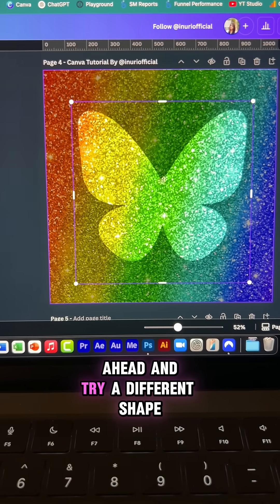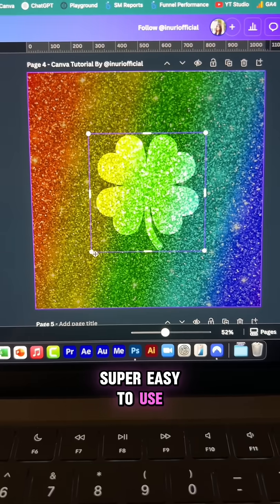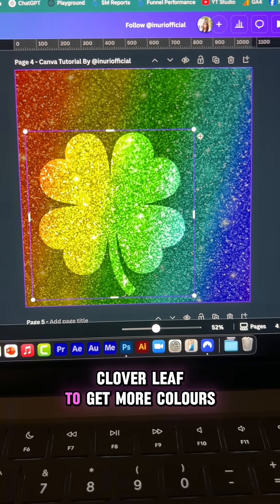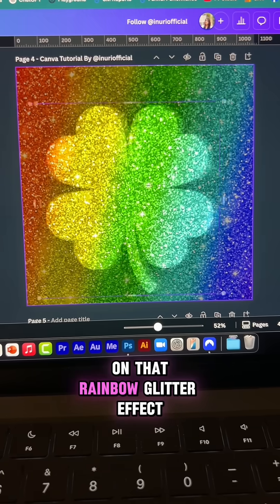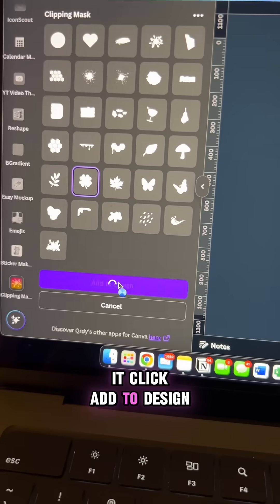Now let's go ahead and try a different shape — let's go with the clover leaf. As you can see, it's super easy to use. If you want the clover leaf to get more colors on that rainbow glitter effect, you can just adjust it like this. And once you're happy with it, click add to design.